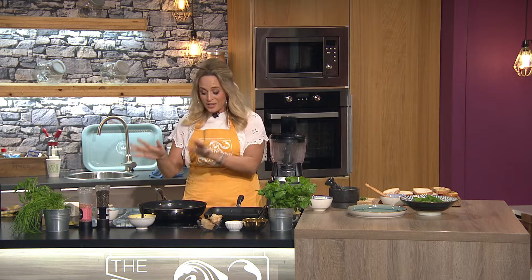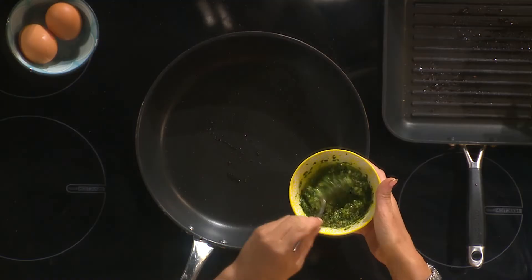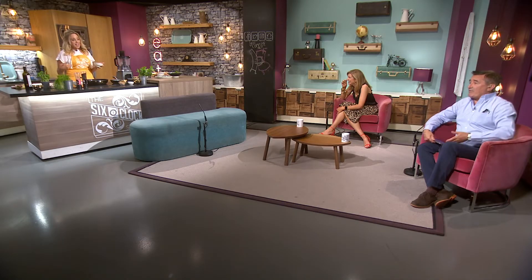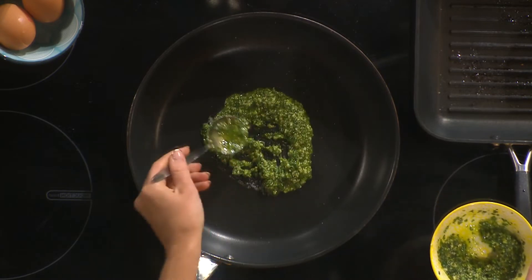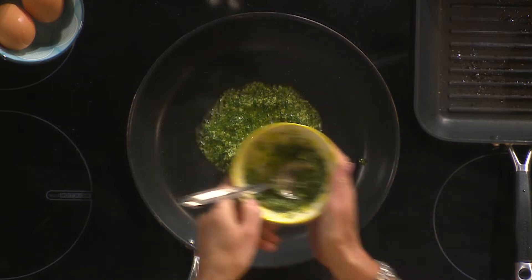I'm going to start by putting on the eggs and backtrack a little bit. I've made my own pesto here, which I'll show you how to make in a sec. Get your pan nice and hot — hence me wearing the apron, because I came in a beautiful white dress and I'm making green pesto and frying eggs. Basically, you put your pesto on the pan.